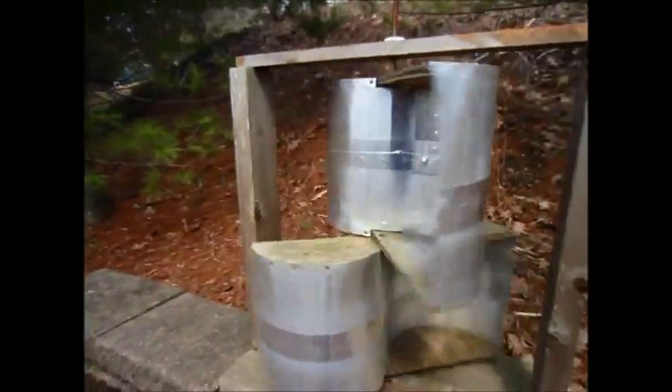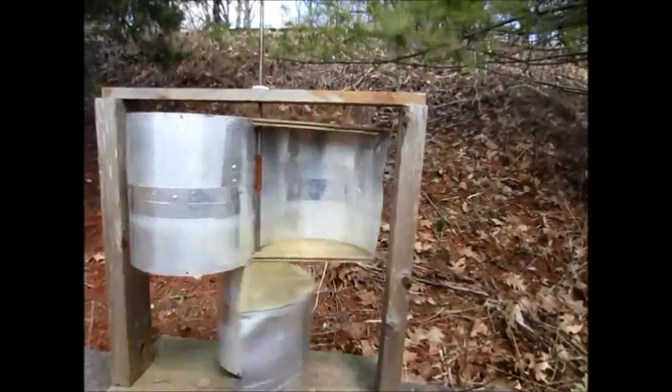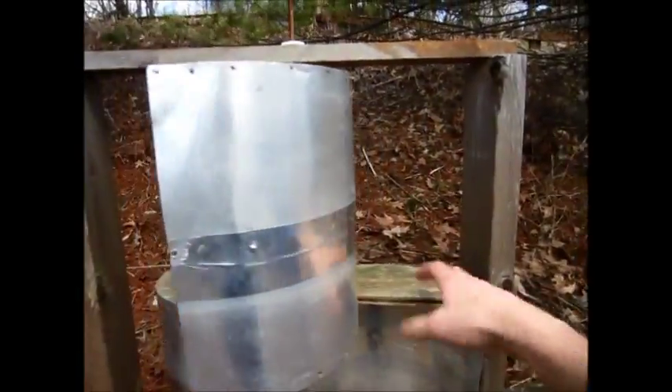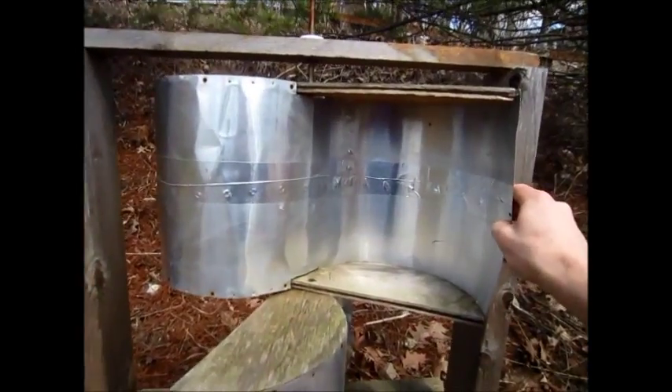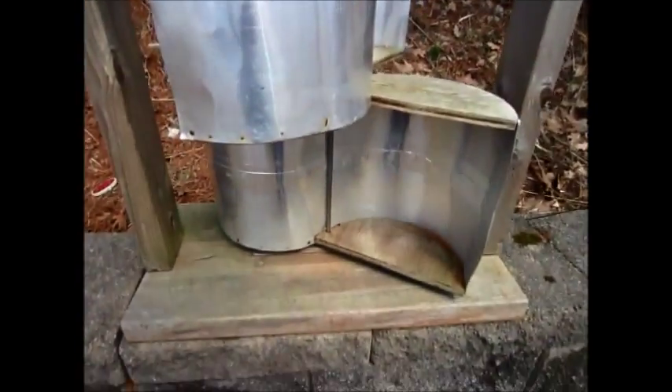It's about two feet high — two and a half feet high, I'd say. And it's just got these cups that I made here out of aluminum, sheet aluminum, and some plywood and some other scraps of lumber.